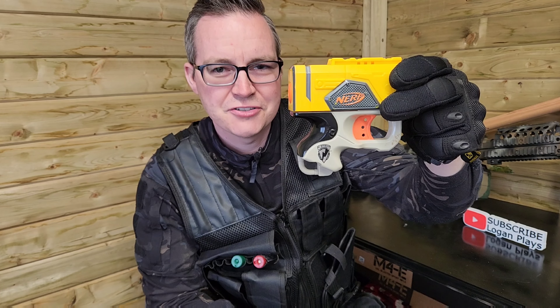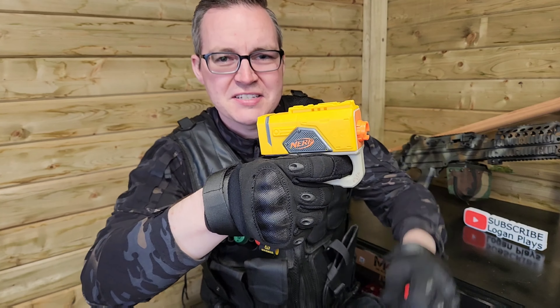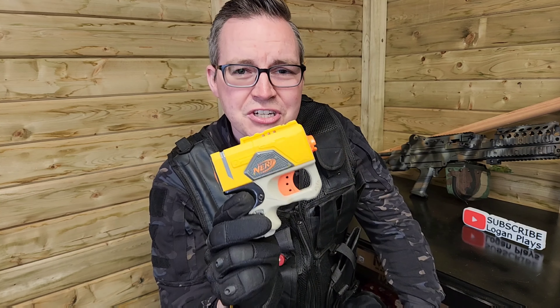The handle on this is very very small, so for someone with big hands you're going to struggle to actually get your hands around it — it fits only about one of my fingers around this blaster. Another downside is there's nowhere to store additional darts, so make sure you have plenty on yourself.